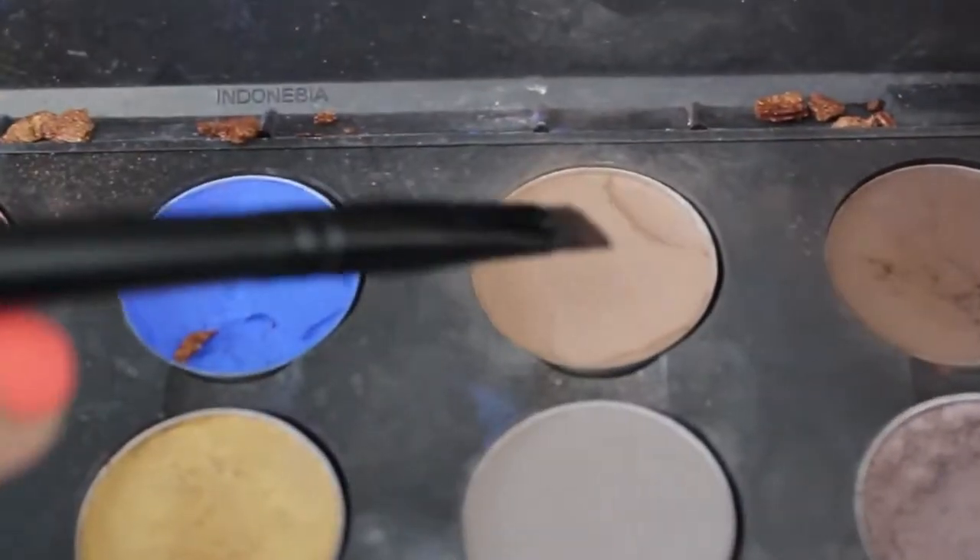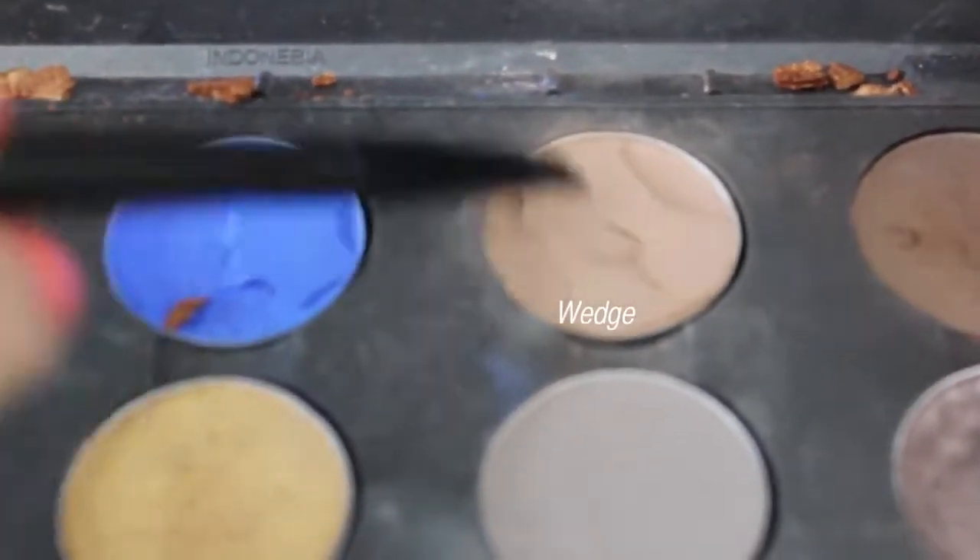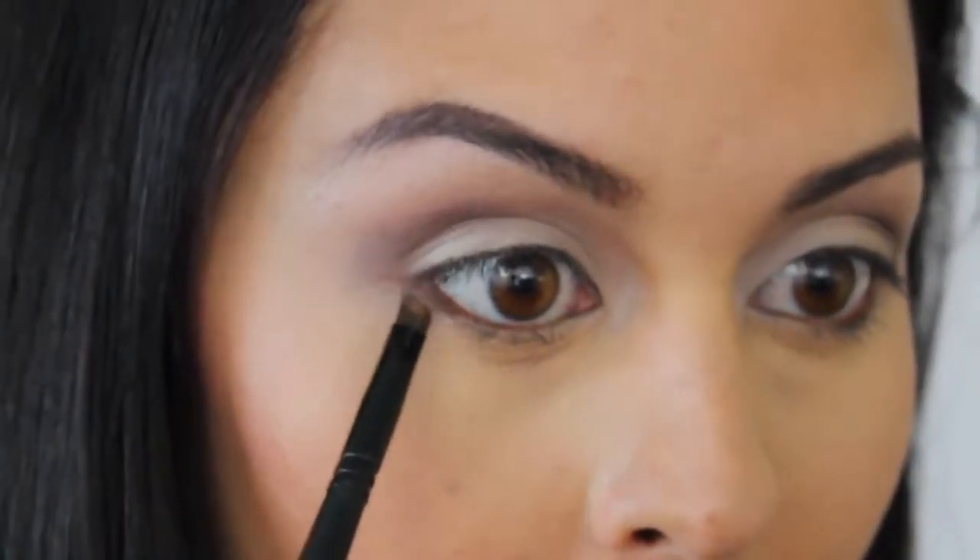Next, I'm taking Espresso and Wedge from MAC and applying it to the lower lash line. This is going to give us some added depth to our eyes.